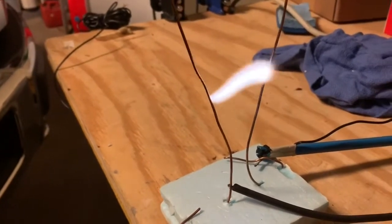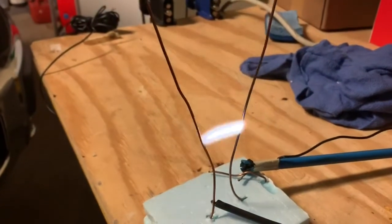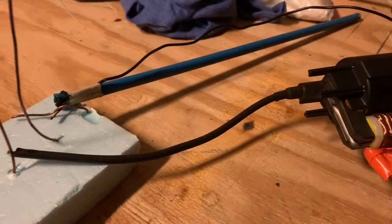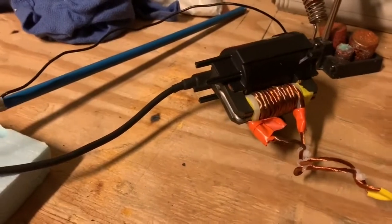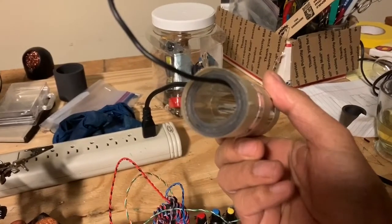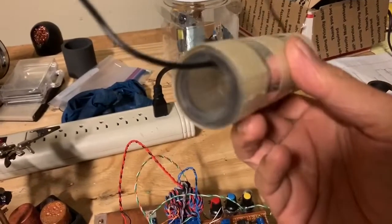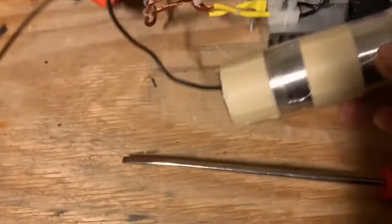There you are — a Jacob's ladder in full action. The next thing we're going to try is a homemade capacitor. This was made from polyacetate sheets used in old-fashioned overhead projectors. I cut them up, stuck aluminum adhesive tape on both sides, added wires to each side, and rolled it up into a capacitor-like configuration.